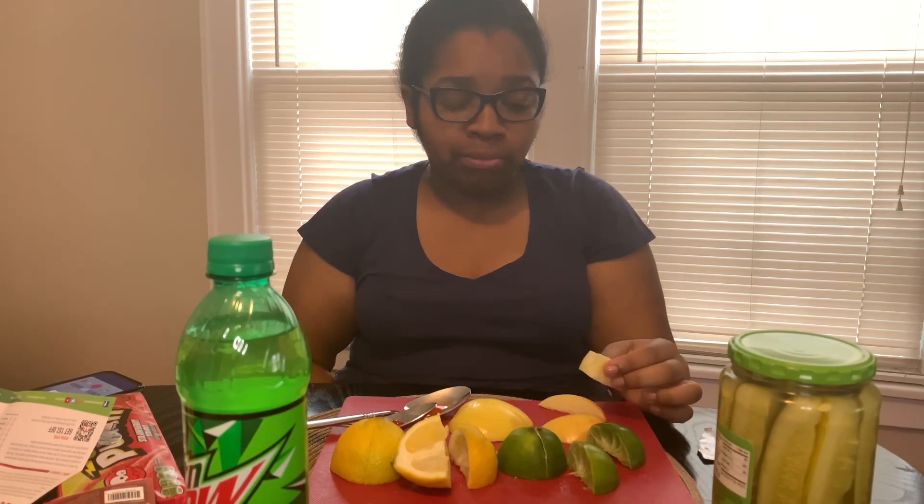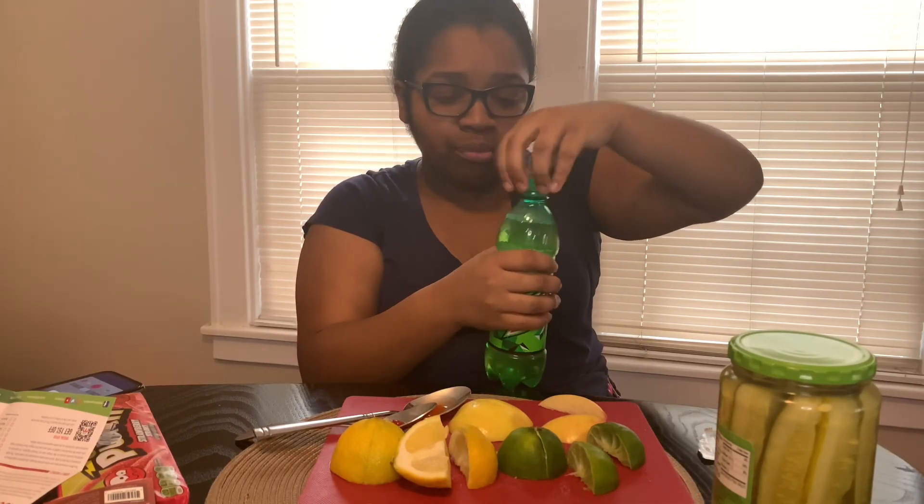Now we're gonna try apple. Still tastes like an apple. We're gonna try Mountain Dew. It's like it tastes different but it tastes the same at the same time. I don't know. Next.